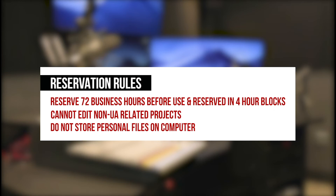Students must reserve the room at least 72 business hours prior to use. You may reserve the room in four-hour blocks.